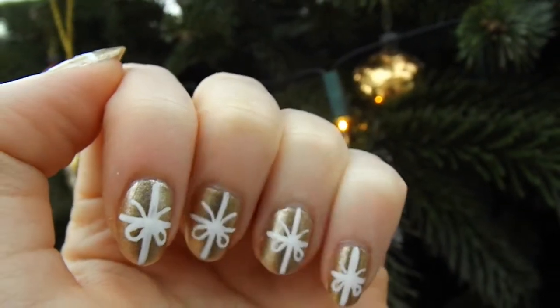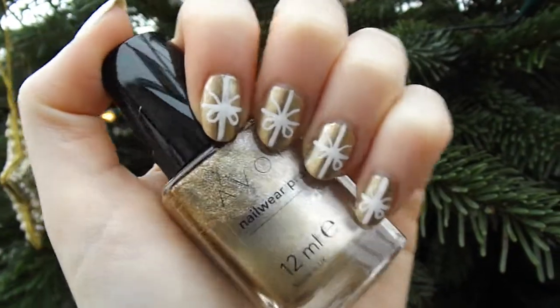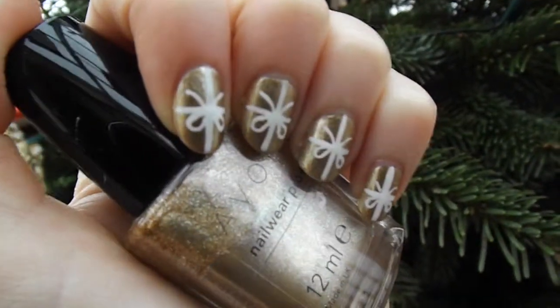Hello everyone, welcome back to my channel. Today I'm going to show you another Christmassy nail art look: Christmas present nails. So let's get cracking!